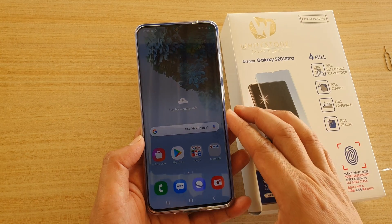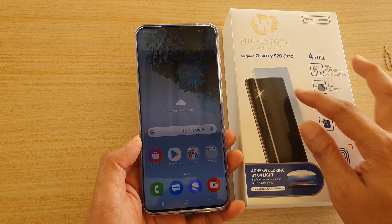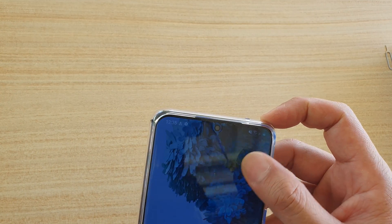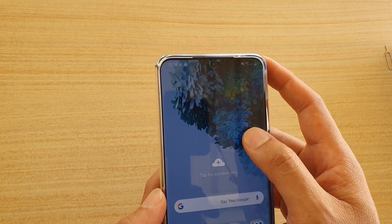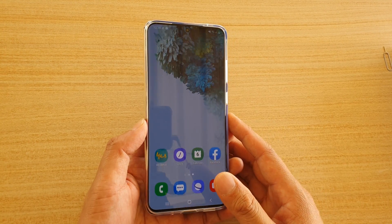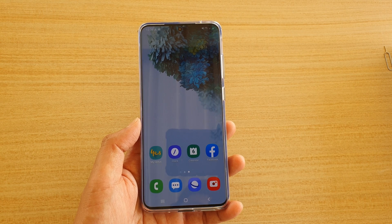This Whitestone dome glass allows you to use the fingerprint with its glass. Apart from being able to use the screen protector with the ultrasonic fingerprint reader, I find the screen is really awesome as well — it's really smooth and it feels like the glass is not even there at all. I really like this screen protector, it works quite well. Thank you for watching, please subscribe to my channel for more videos.